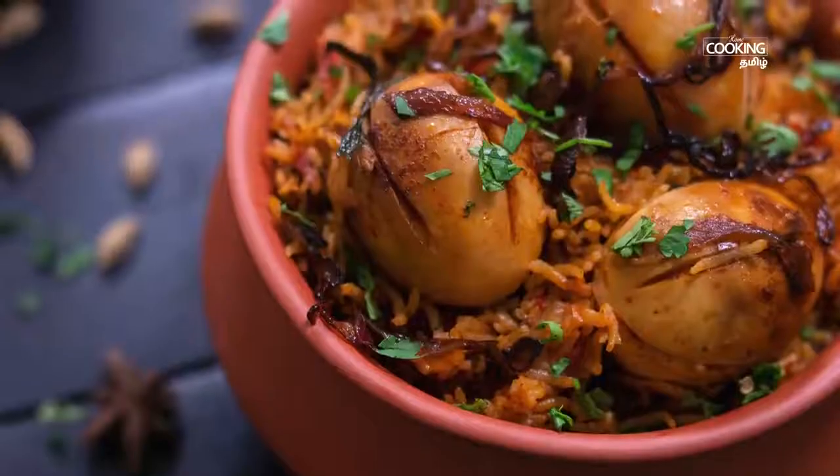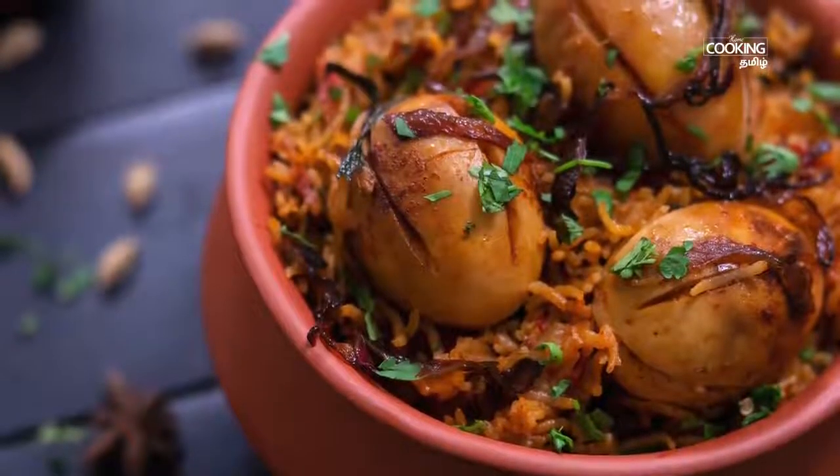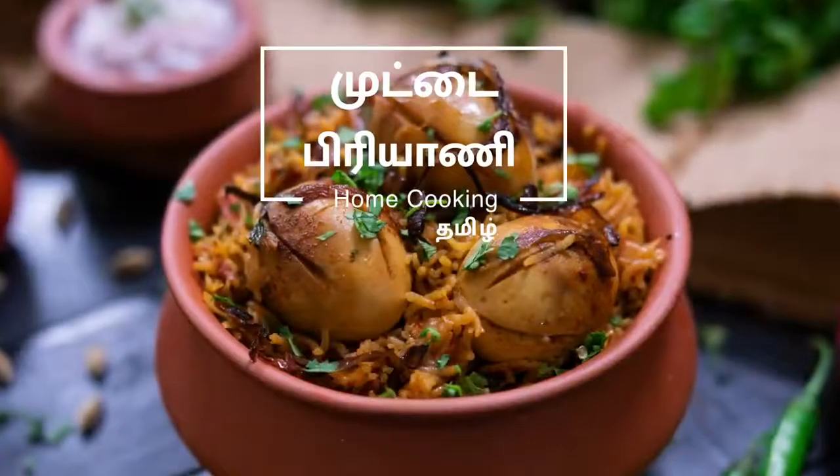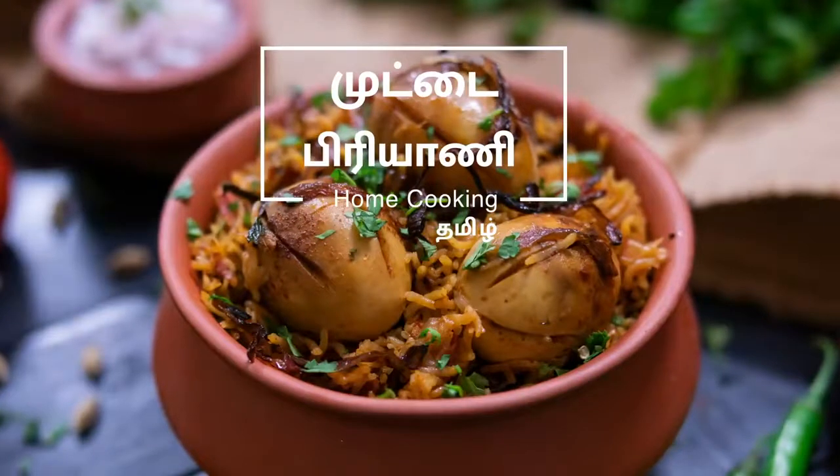We will eat something a lot different this time. We will use a pressure cooker — let's see how we do it.